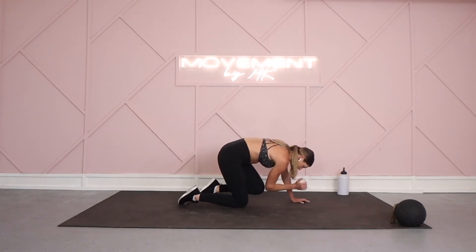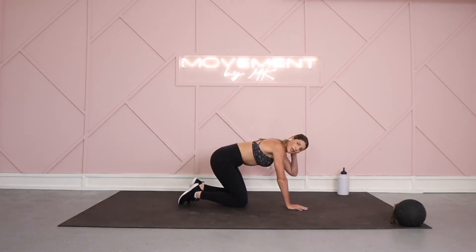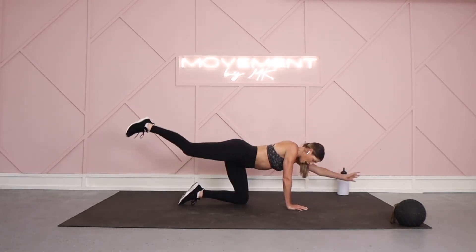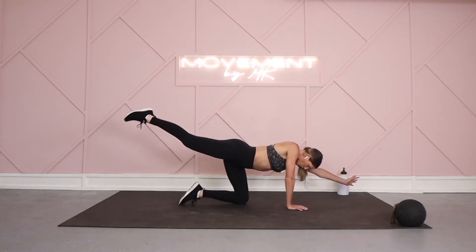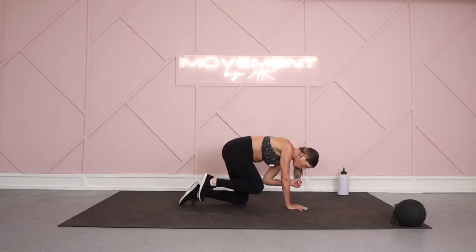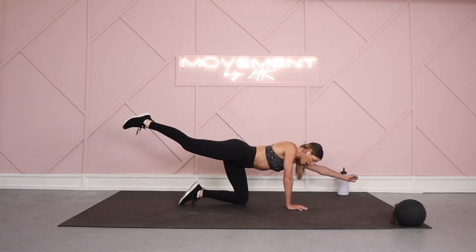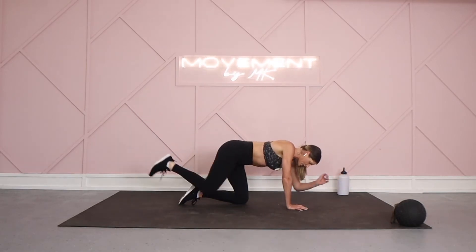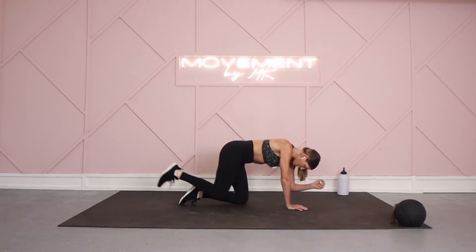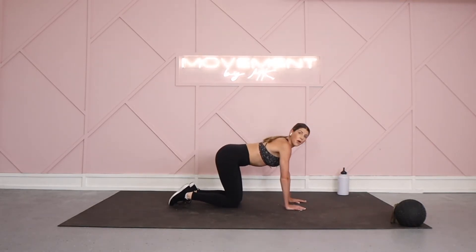We get ready, we switch it out — in four, three, two, and one. Reset on this side. Right leg lifts, left arm extends — drive it in, kick it back. It's four, three, two, and one. This one is a little bit different than you're used to. Keeping your hips nice and steady, working on that balance. We slow it down again — circle push-ups on deck.